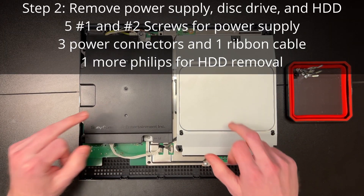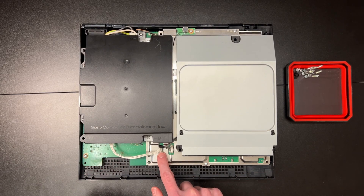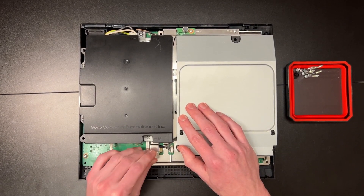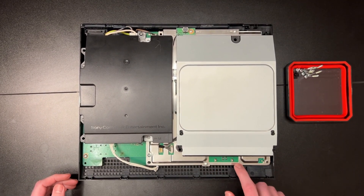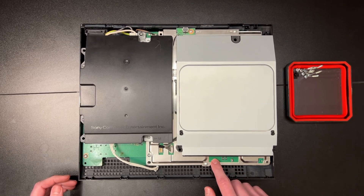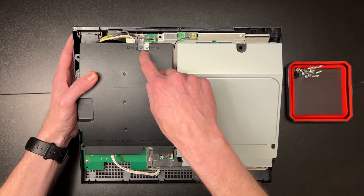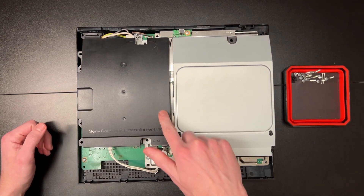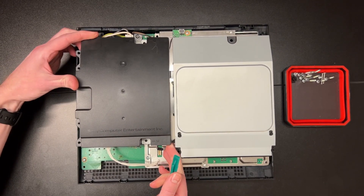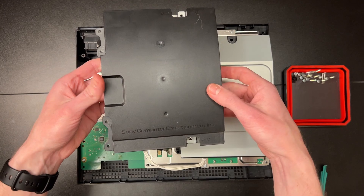Step two: removing the power supply, the disk drive, and the hard disk. This involves five Phillips number one and number two screws, three power connectors, one ribbon cable, and one more Phillips for the hard disk. First is the power supply — remove the power connector at the bottom first. This can be quite difficult as dust settles inside the crevices forming a sort of seal. You can use pliers to assist. Best method is to bite the plastic, wiggle, and take your time. Then remove the five screws as shown. Take note of the length and size as they differ slightly — smaller head screws are labeled with M. Once the Phillips screws are out, lift at the top left and use a pry tool on the bottom right where it connects to the motherboard. Then remove the main connector at the back by squeezing and pulling.